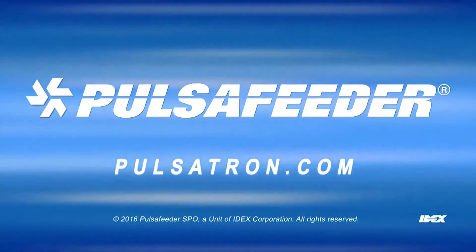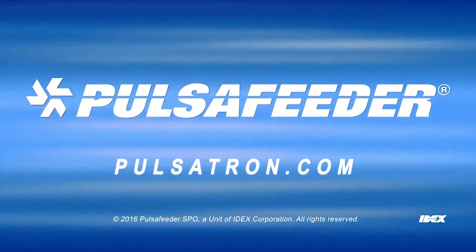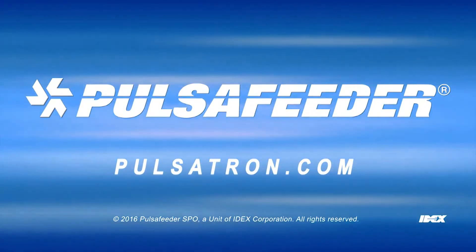If you need more information, please contact your local sales representative, Pulsatron.com, or technical services.